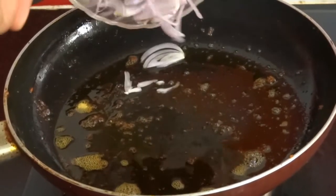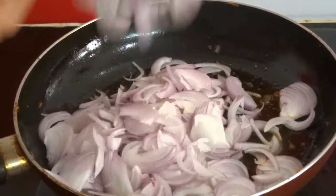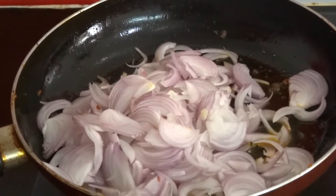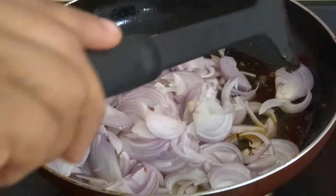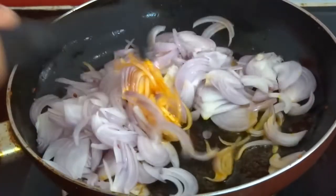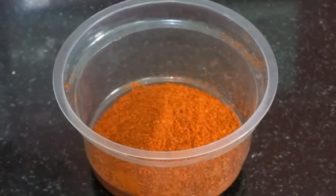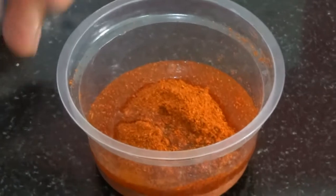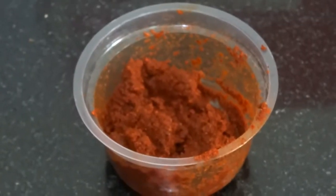Now in the same oil, sauté 1 and half cup of finely chopped onion for 2 minutes. Meanwhile, take 3 tsp of red chilli powder in a bowl, add some water and mix well to make a fine paste. The chilli paste is ready.